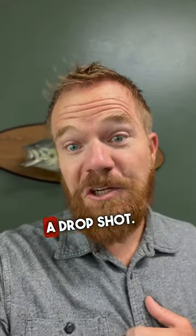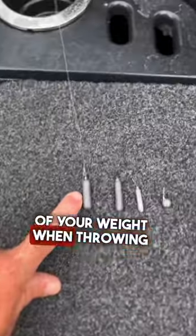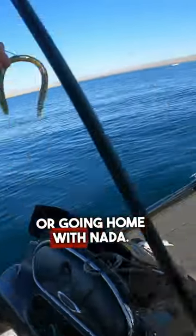Don't make these mistakes fishing a drop shot. Most people grossly underestimate the importance of your weight when throwing a drop shot — it can be the difference of hauling in heaps or going home with nothing. Here's how you should think about your weights.